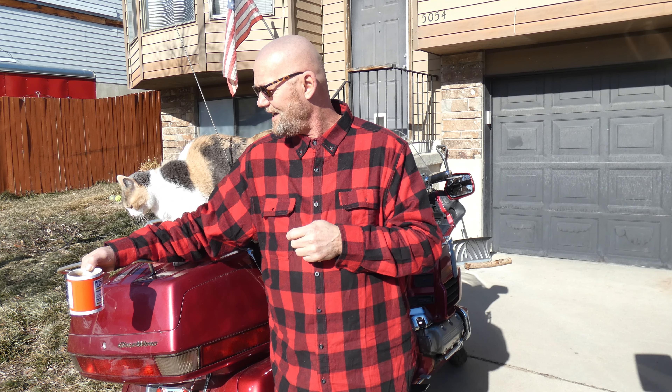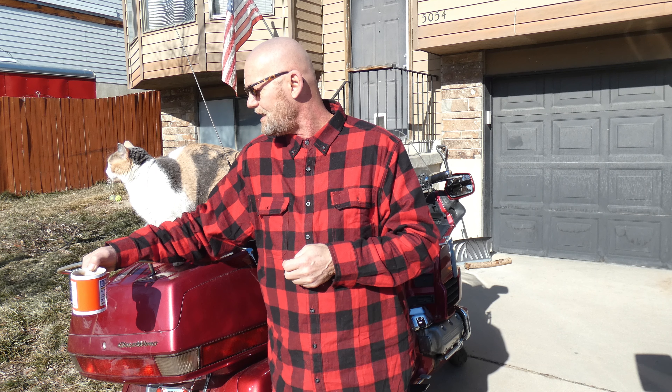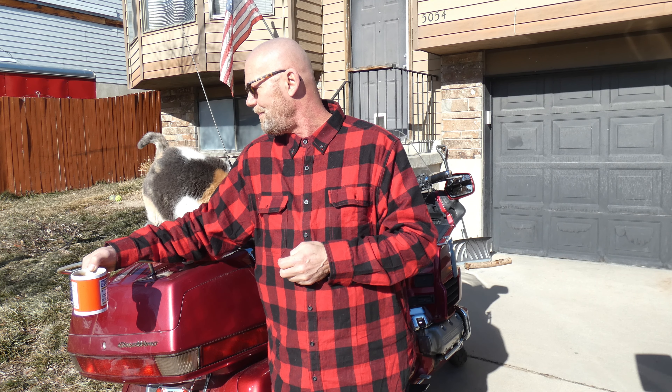Some people keep their teeth in their mouth and brush them like regular. They make a paste you can use on your dentures — like toothpaste, only it's not toothpaste, because actual toothpaste will scratch up your dentures. Oh, hi Annie! What are you doing, baby? Got to be in the camera, huh? Got to photo bomb me!